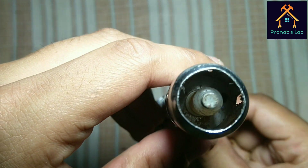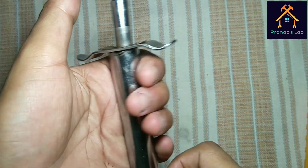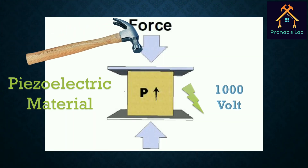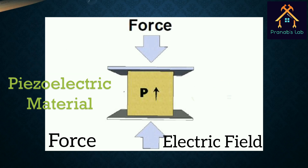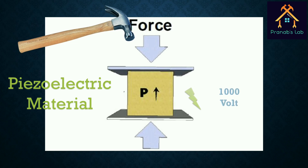But how is it possible to generate more than 1000 volts without any power source or any charging port? The answer is piezoelectricity. In the year 1880, two French brothers, Jacques and Pierre Curie, discovered the principle of piezoelectricity. As per this theory, when a strong force is applied on a special material by means of a spring-loaded hammer, it produces an electric spark between the metallic contacts. The degree of electric field produced is directly proportional to the magnitude of the force applied. These materials are termed as piezoelectric crystals and the principle is called piezoelectricity.